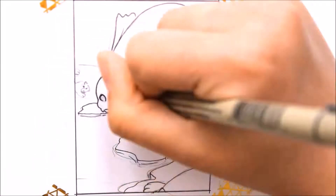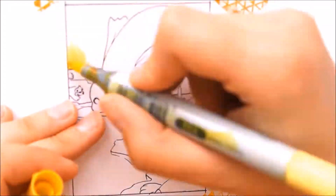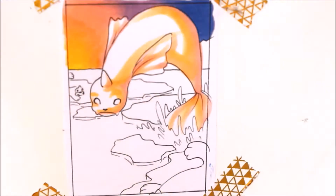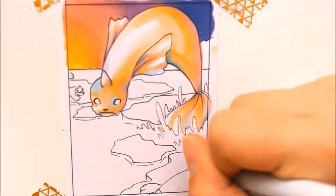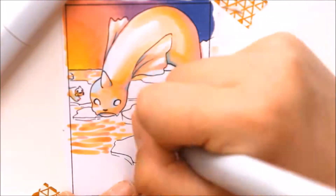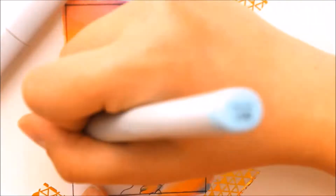The only thing that is slightly bothering me with this card is the background. I was really looking for some Pokemon that I could put in the card, but somehow I didn't find anything except Seel, which would have fit the image. So there's just some ice and Seel — and well, that's not that interesting.